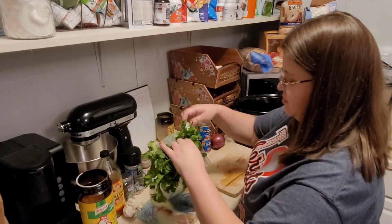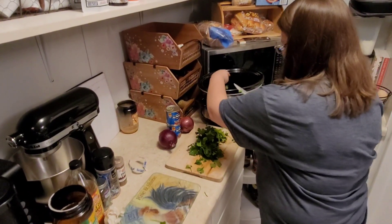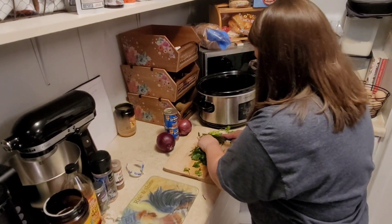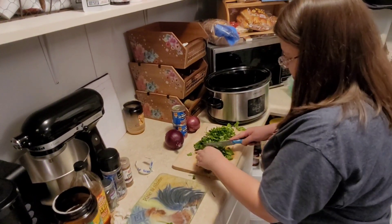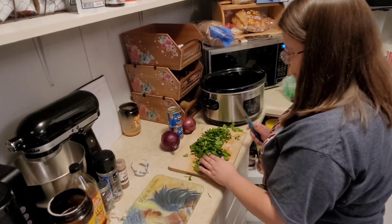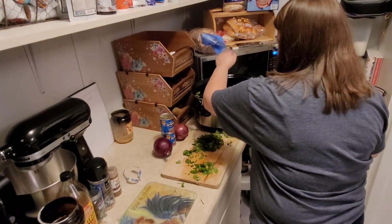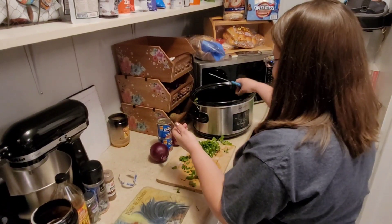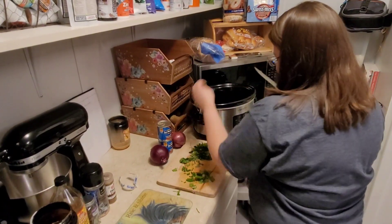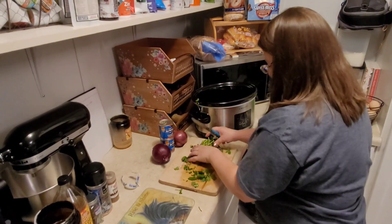I'm just gonna start putting the veggies in and just coarsely chop them. These are my nice Pioneer Woman knives — I say they're new but they're really not, I've had them for a while, but I get excited every time I use them.